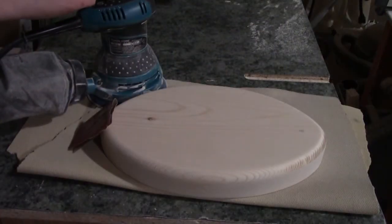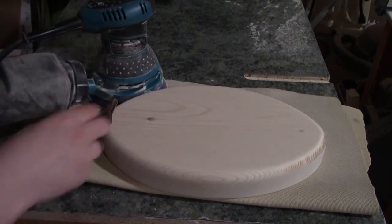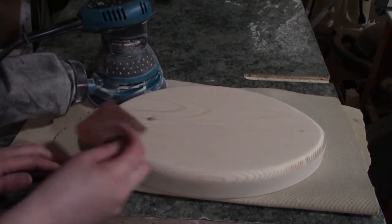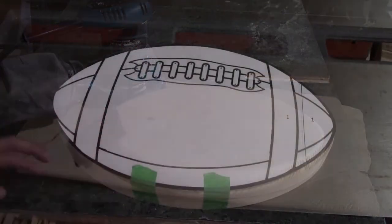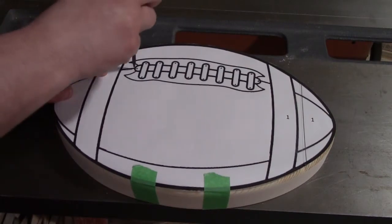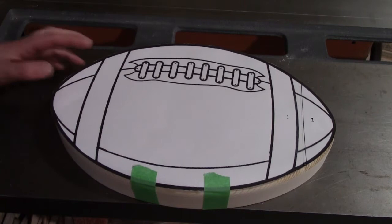I used my orbital sander with 150 grit sandpaper to sand it down nice and smooth, and then for all the edges and corners I went over the top by hand with 150 grit sandpaper. Then I took my hole punch and just hole punched all the holes where the lace is going to go into.